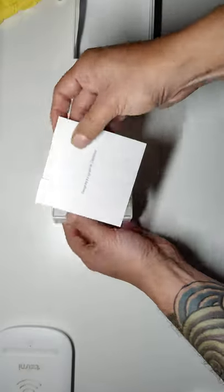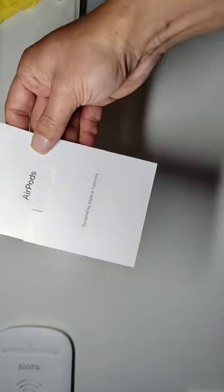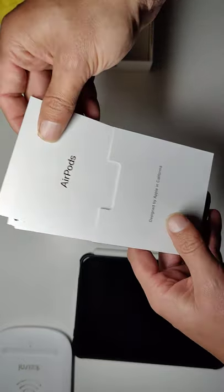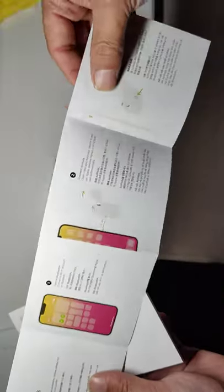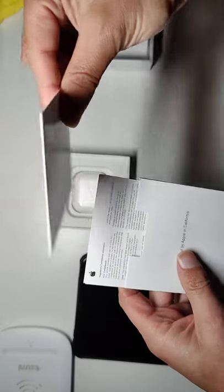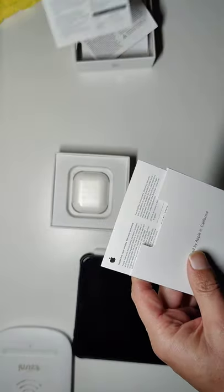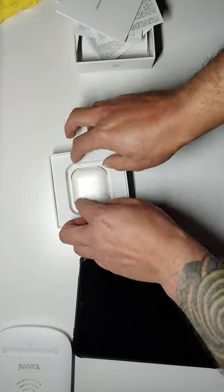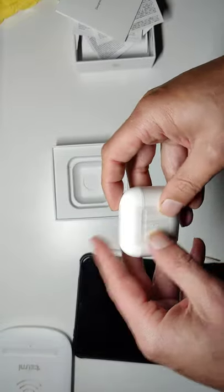This is what it looks like inside — says 'Designed by Apple.' I'm going to do a connect test. I do have my iPad mini 6 right there, so we'll see how it connects to that. This looks like standard paperwork — I don't know what comes in the Apple ones, but the ones from DHgate look just like this.